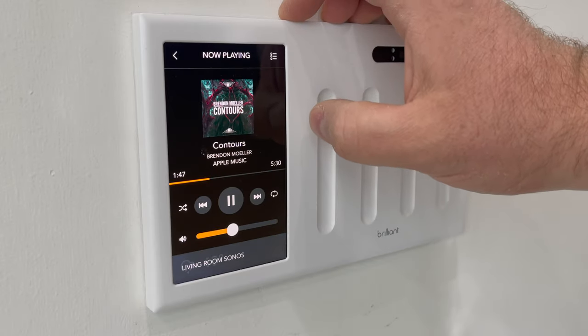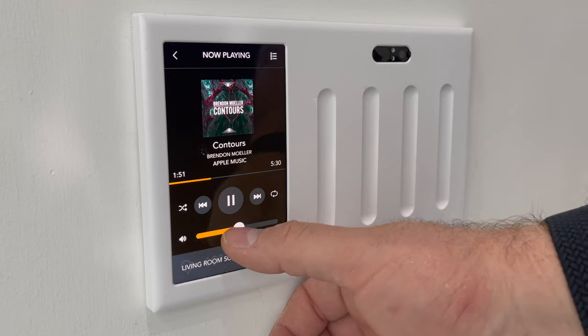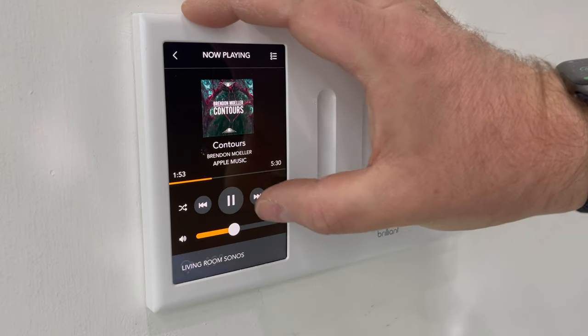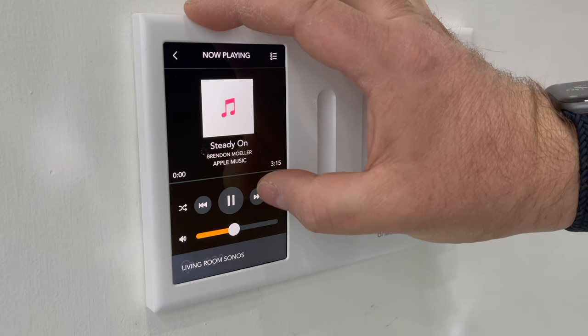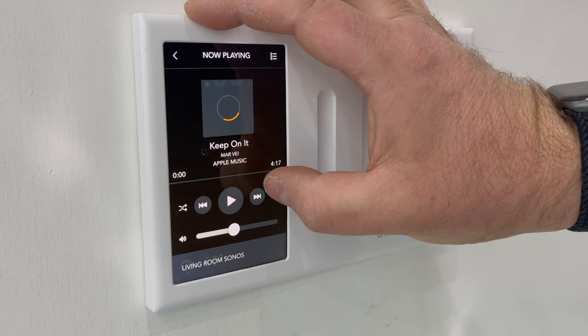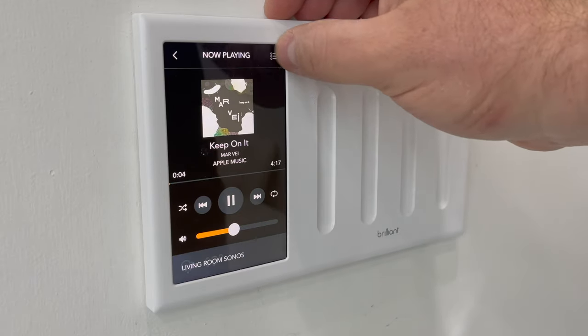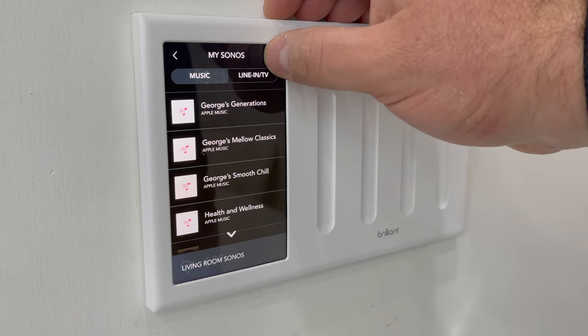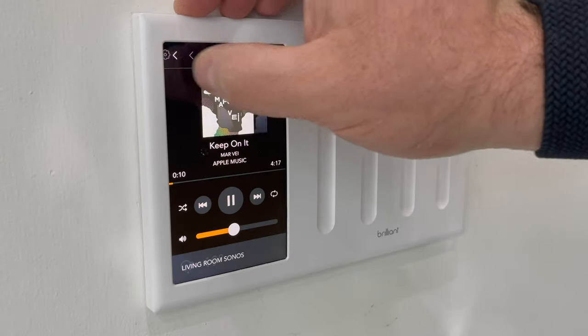A really cool feature specific to people that love Sonos — it can control your Sonos. You can control your different playlists, skip tracks, control the volume, shuffle, repeat — basic functionality. But actually it's not even really that basic; you've got quite a bit that you can do here with Sonos. It's one of my favorite features, and I know Sonos people love this thing.